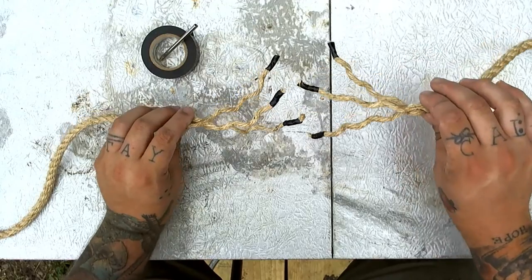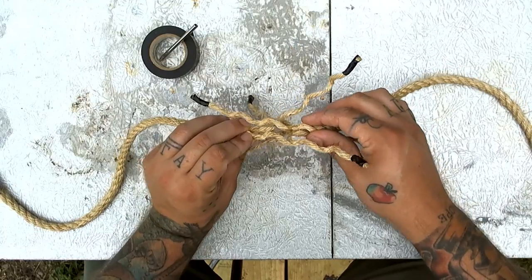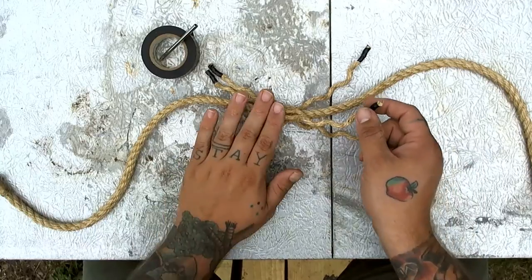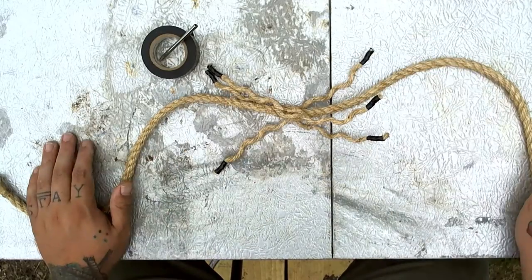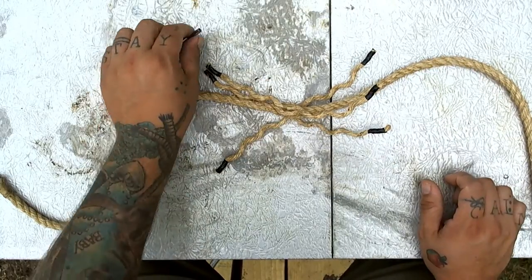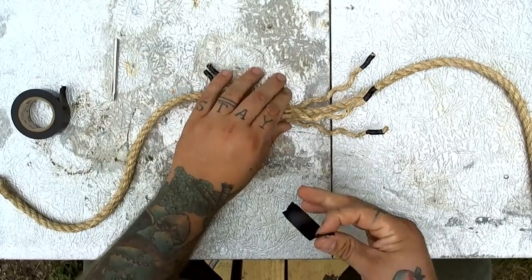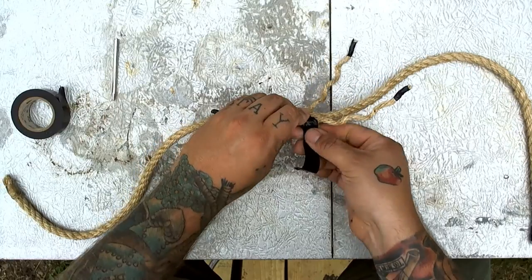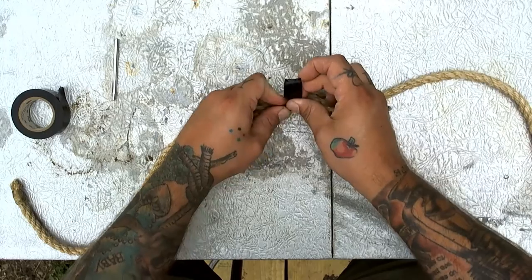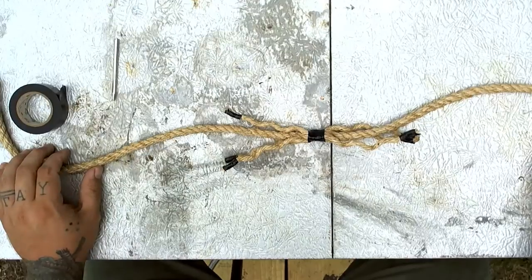The first thing we're going to do is interlock these two pieces. We want to make sure that our pieces are going over and under each other. We never want to have two pieces from the same rope next to each other — we always want to make sure there's a piece from the other rope in between them. Let's take a piece of tape and right in the middle wrap it around to hold these together so they don't come undone as we're working.